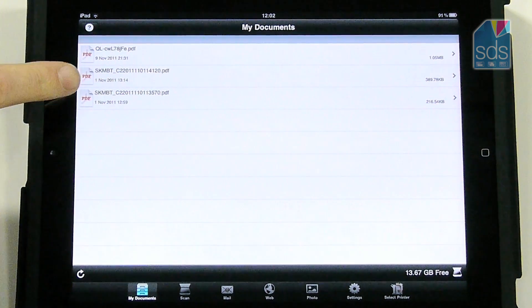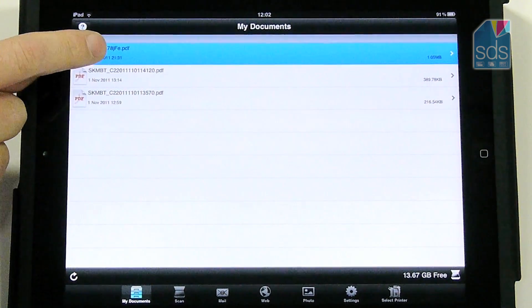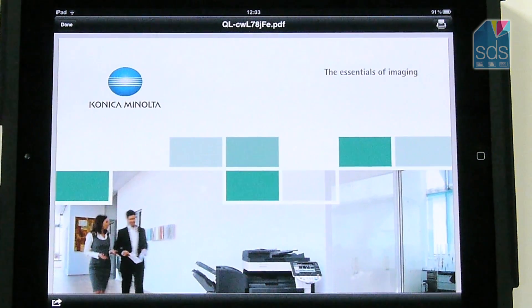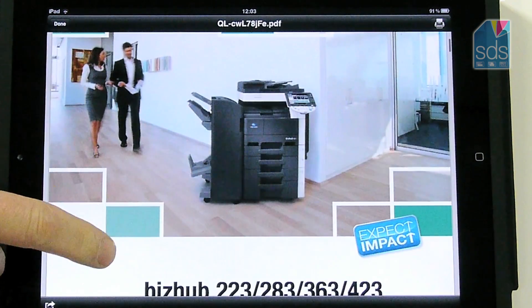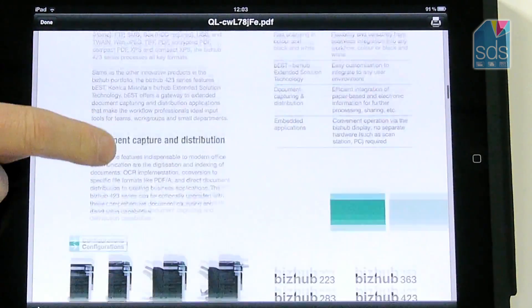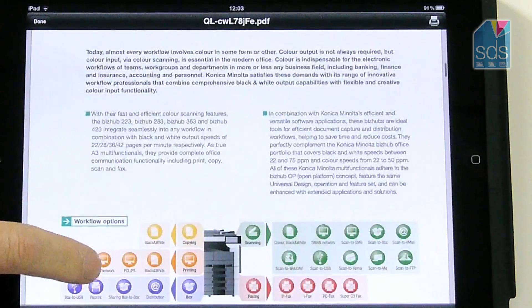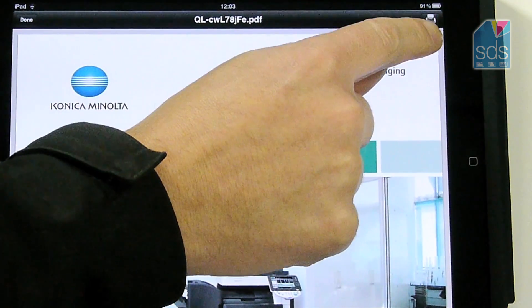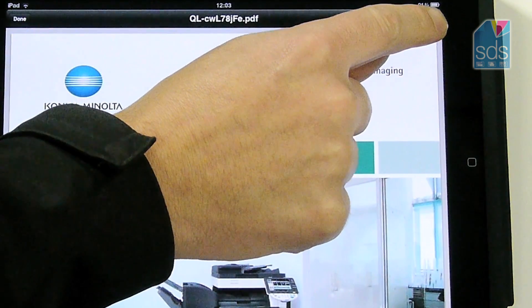I have a series of PDFs which I wish to print, so I highlight one of those PDFs. It then loads the PDF for me to see on screen. I can then browse down and see the various pages of that document. I realise it's the document that I want to print, so I hit the print icon which is in the top right hand corner.